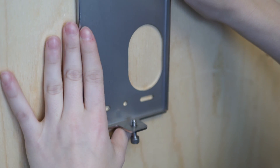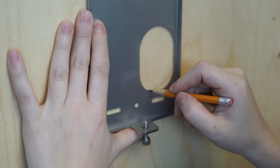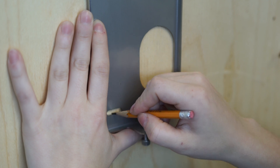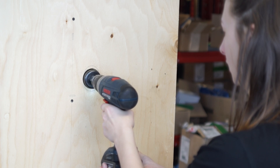Use the mounting plate as a drilling template after determining the input to be used, either at the rear or under the station. Hang the mounting plate securely to a stable surface using a minimum of three anchor screws.